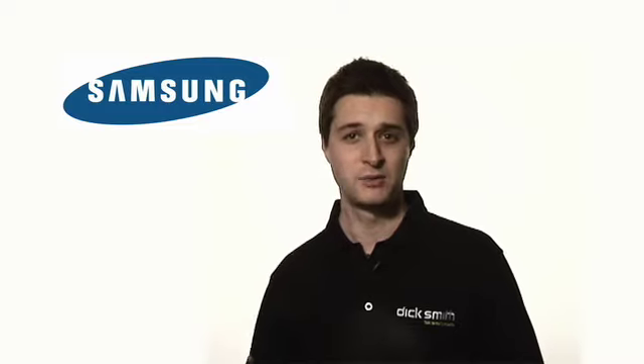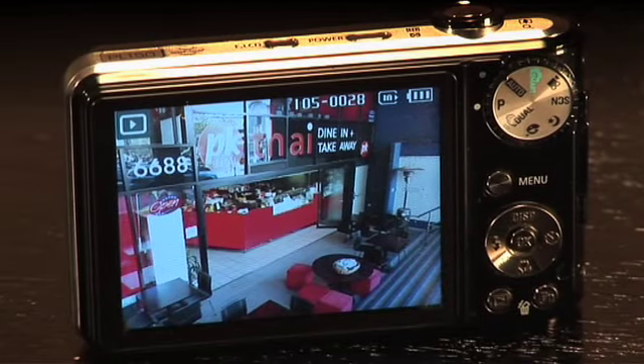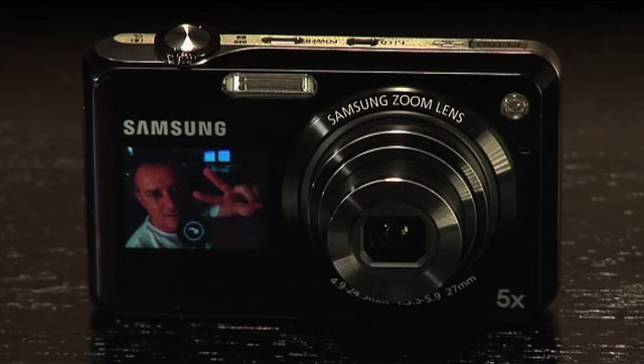The Samsung PL series dual screen camera is the perfect camera for social networking websites, as it lets you capture you and your friends with ease thanks to the front screen previewing ability. With the conventional LCD screen at the rear and the 1.5-inch screen on the front next to the lens, you can actually see yourself and your friends before you take the shot.